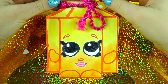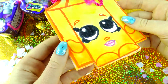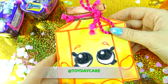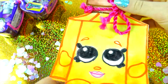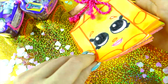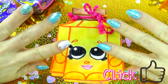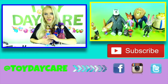Your Shopkins notepad Frenchy Perfume is all ready — now it's time to make some awesome notes in it! That's it for this video. I hope you like this DIY Shopkins Season 4 Frenchy Perfume Notepad. If you decide to recreate this Shopkins, please send us pictures on Instagram, Twitter, or Facebook and tag our Toy Daycare account. Bring it to school and show your friends — I'm sure they'll love it! Make sure to subscribe to Toy Daycare for more Shopkins, more DIY, and more fun videos. Thank you so much for watching, bye bye! If you like our videos, please like, share, comment and subscribe.